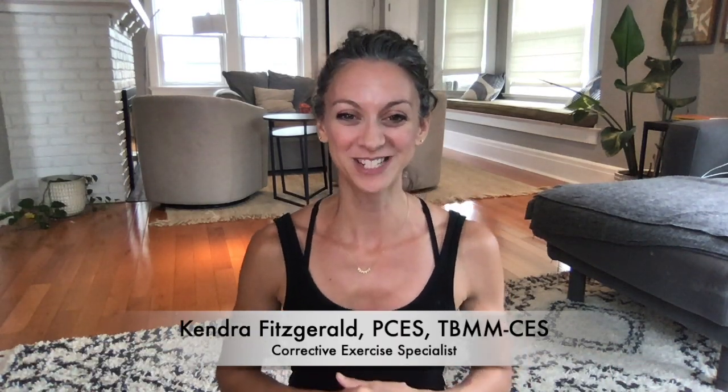Hey everybody, I'm Kendra Fitzgerald. Welcome back to my channel. Thanks so much for watching and joining me again for another way to discover your body. Today we are talking about releasing your upper back and your shoulder muscles because right now in the middle of the pandemic, everybody's neck and shoulders are killing them.